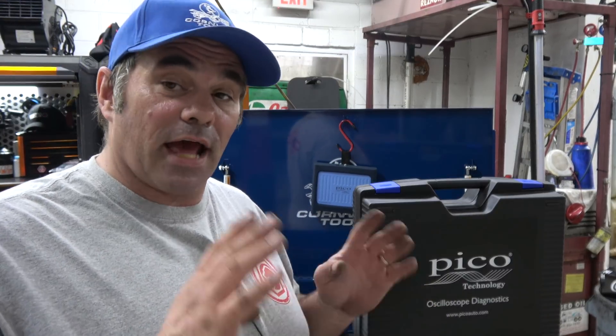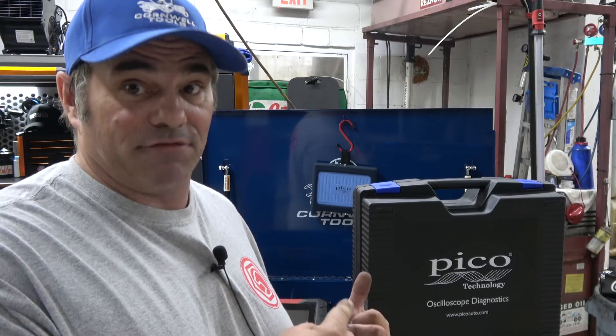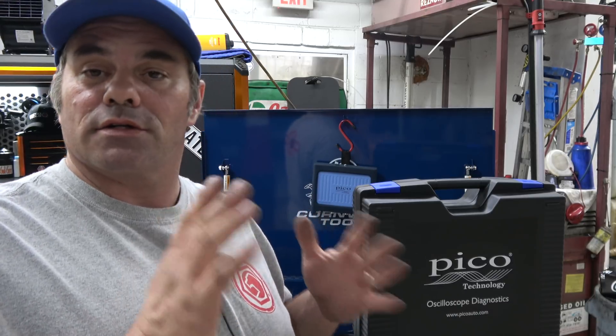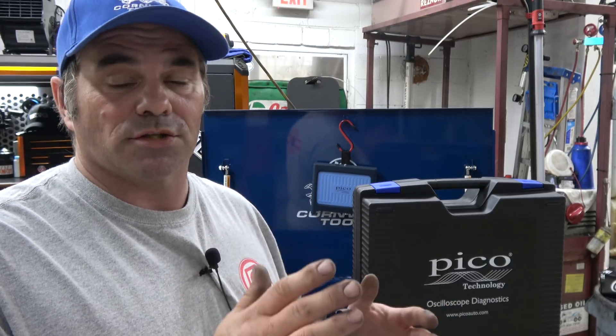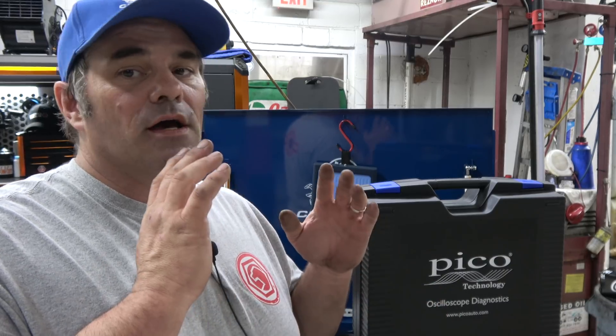It's about this. At Auto Mechanica, I met with the guys at AES Wave — not a sponsor, I paid for this. Carlos and George are awesome guys. They support the industry with training, IATN, Diag Network. Great guys. They even bought me dinner.